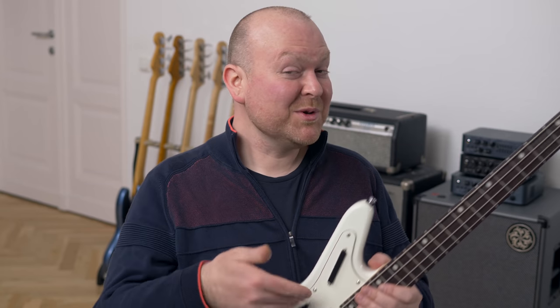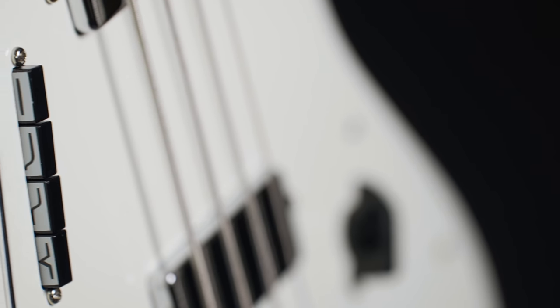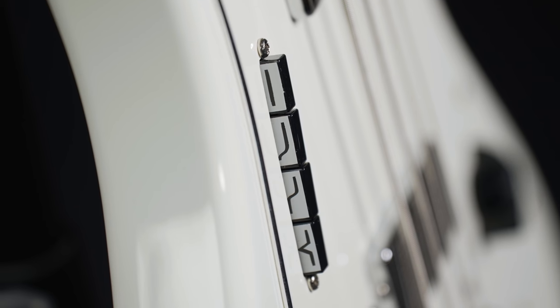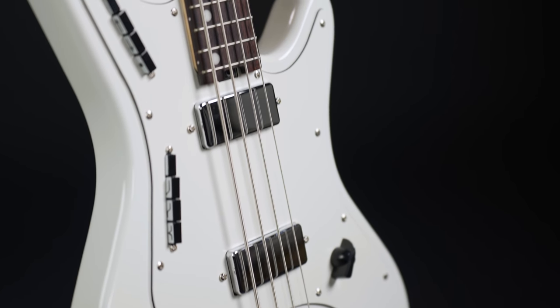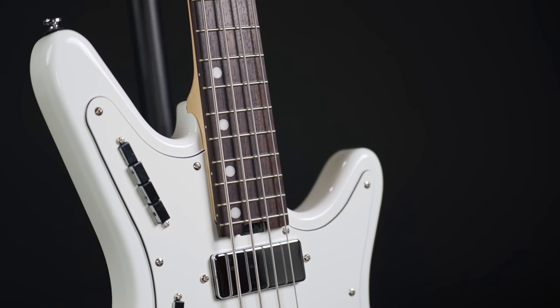I had no idea demoing a mute switch would be so much fun. Now let's check the other bar — those are your tone controls. It starts with the flat setting, so nothing's happening there, followed by a normal tone roll-off as you know it from your regular passive basses, and then followed by an even heavier tone roll-off. And in the 4th position we have a mid-scoop.